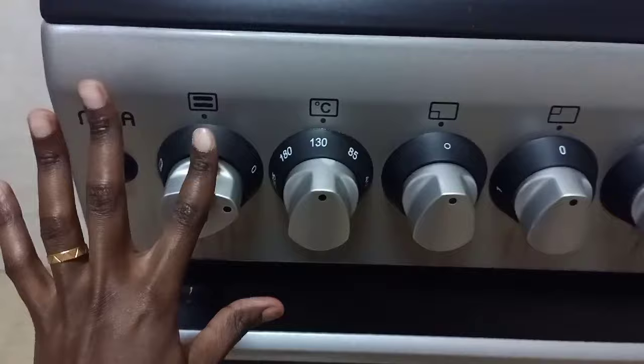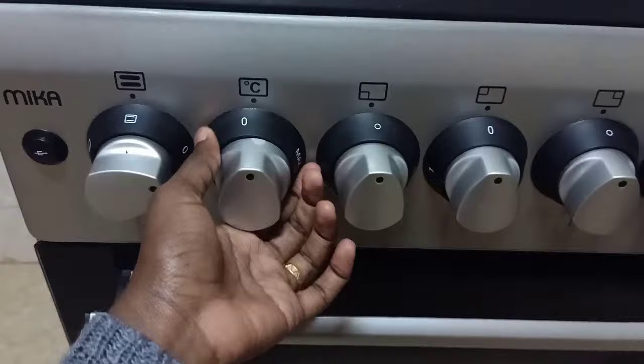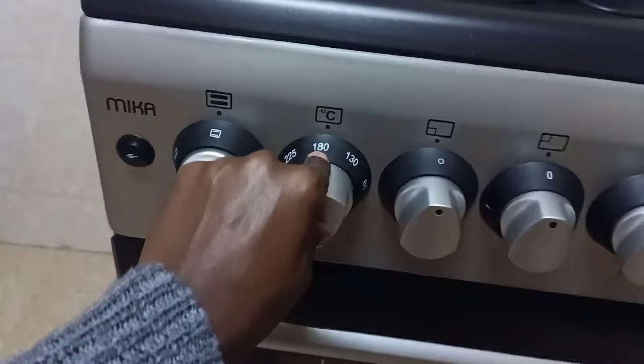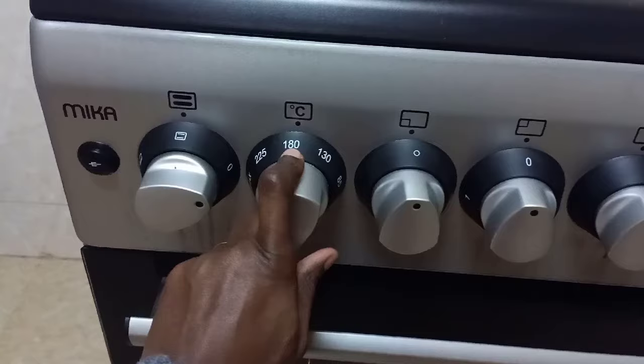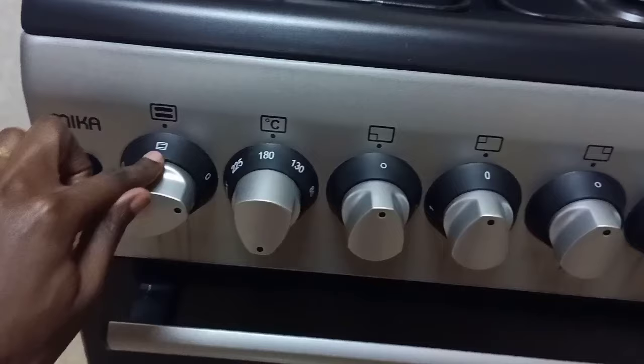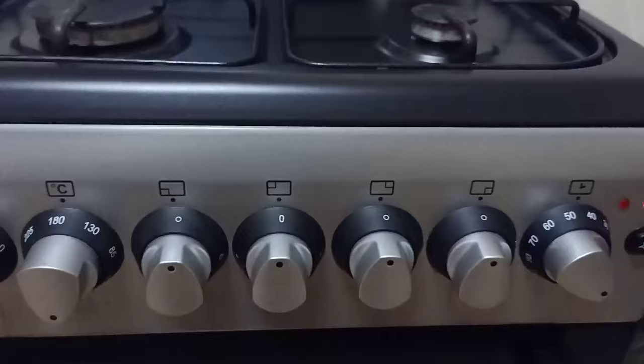Now for temperature — mine uses degrees Celsius, and most cakes use 180 degrees Celsius, so go ahead and set it to 180°C. If your oven displays a different unit, you can convert 180°C accordingly. Now you've sorted your heat and temperature, and your timer is already going. Remember to preheat your oven for at least 5 to 10 minutes before putting any cake mixture in.